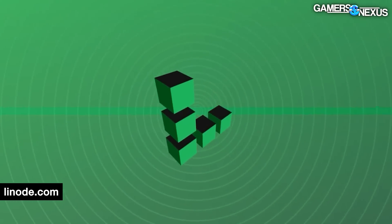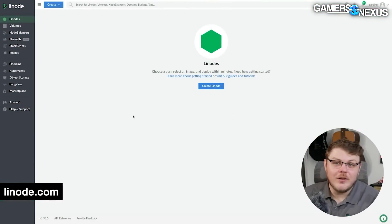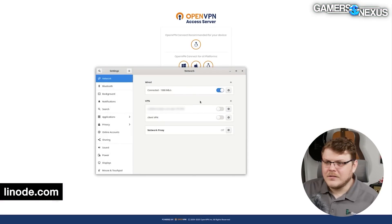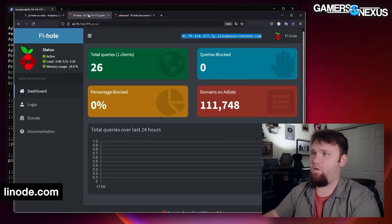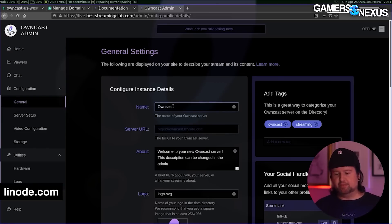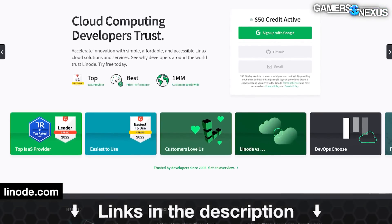Before that, this video is brought to you by Linode. We've used Linode for our own hosting for about a decade now and I've loved working with them. With Linode, you can build your own VPN that you fully control. You can build a Pi-hole DNS sinkhole to improve your network performance, or you can use other tools like OwnCast to self-host your own independent streaming platform away from major providers. You can get a $100 credit when you use our link in the description below.